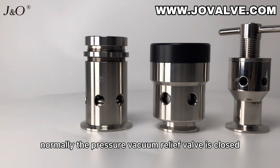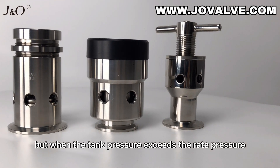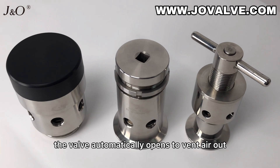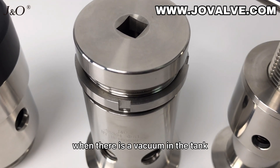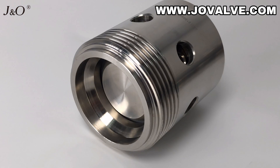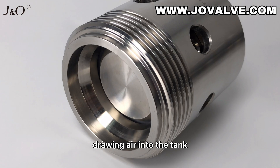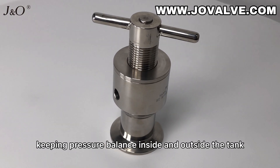Normally, the pressure vacuum relief valve is closed, but when the tank pressure exceeds the rated pressure, the valve automatically opens to vent air out. When there is a vacuum in the tank, the vacuum piston opens automatically, drawing air into the tank, thus keeping pressure balance inside and outside the tank.